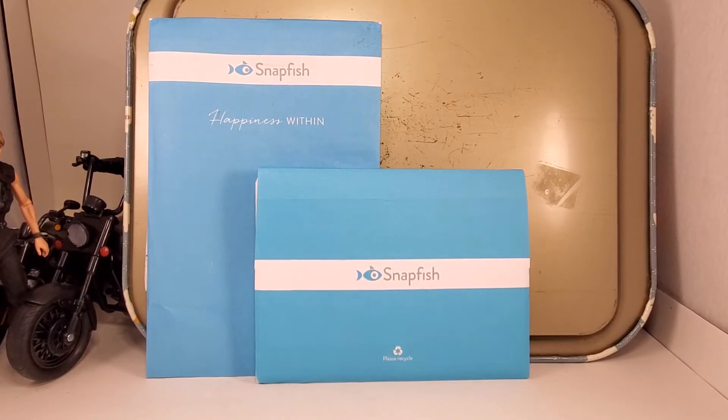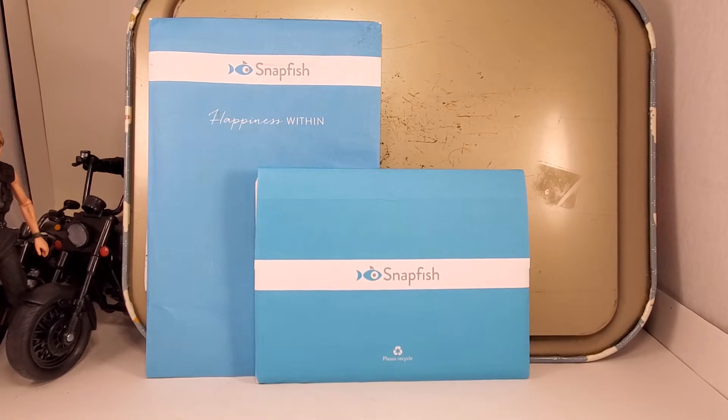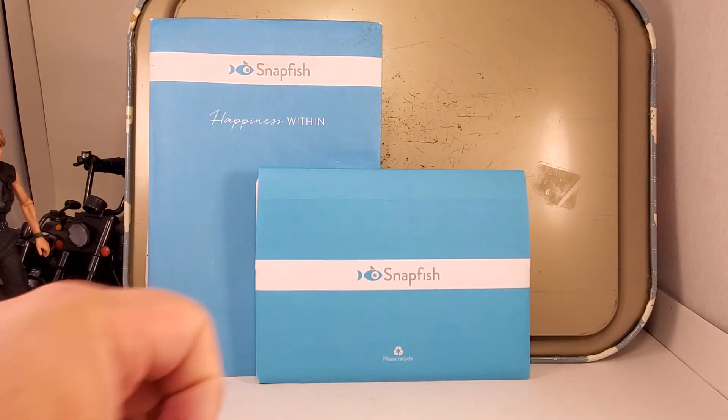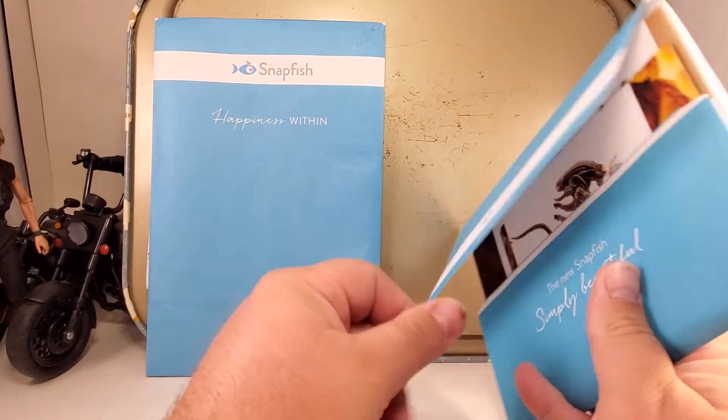All right ladies and gentlemen, this is the video I was intending to make last night but I took some cold medicine and knocked out super early. Yeah, sneezing all day yesterday, it sucked. Anyway, these are my newest action figure photography prints. I'm going to go over them and then post them for sale in my Etsy shop. Let's open these guys up.